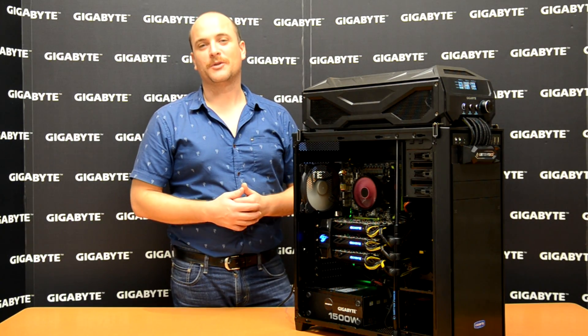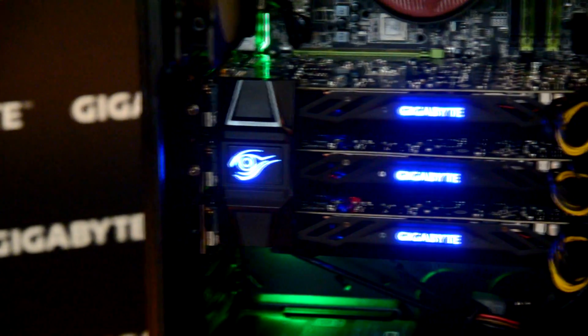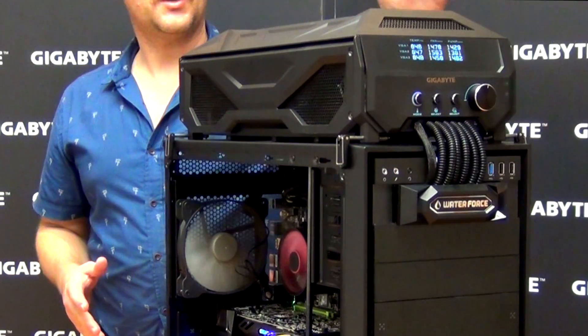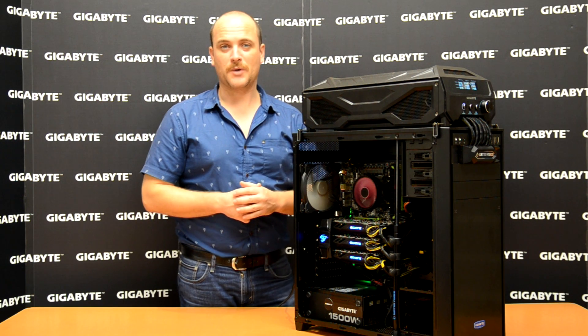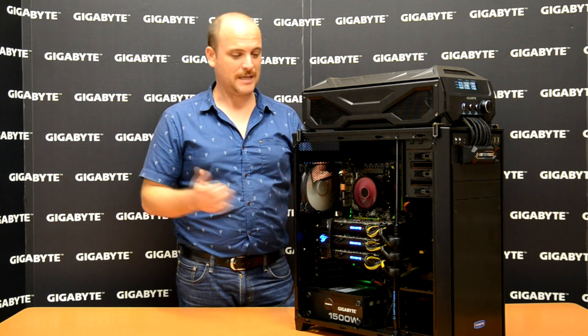As you can see, the Water Force build is complete. The power is on and the cards are illuminated, as well as the three-way SLI bridge. On the water cooling box you can see the display panel — you can adjust the temperature, fan speed, and pump speed. Next time I'm going to teach you how to do that. Thank you very much for watching this video. Hasta la vista, gamers!